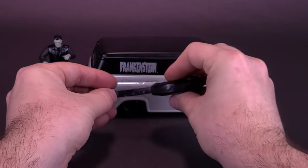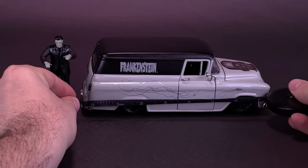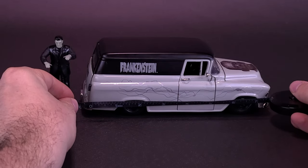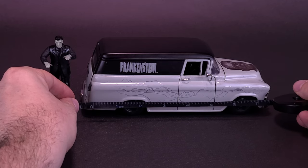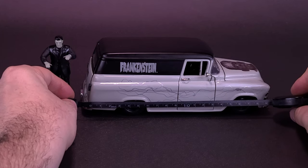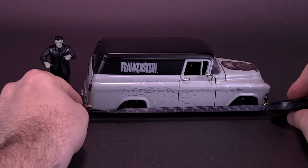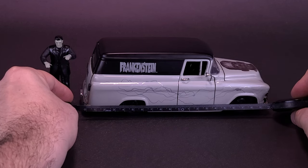Slowly bringing my tape measure — I didn't want to startle somebody by just bringing it so abruptly. We're going to take the tape measure, and in inches from bumper to bumper, the Chevrolet Suburban is about 7.5 inches long. And flipping that around, you're looking at the vehicle being about 20 centimeters in length.